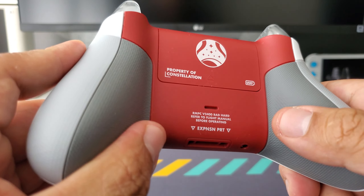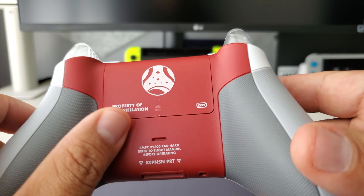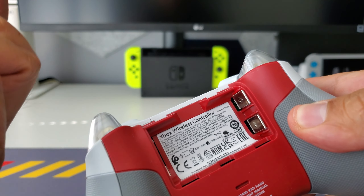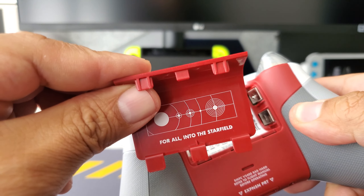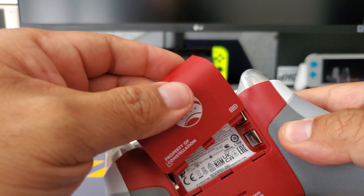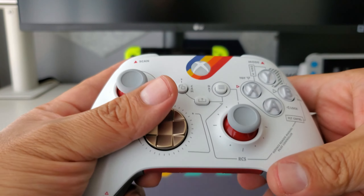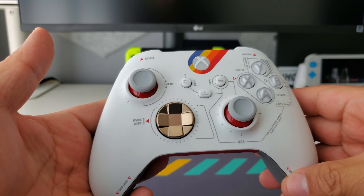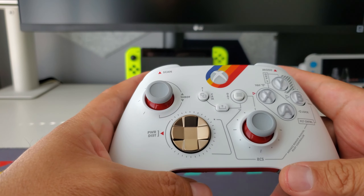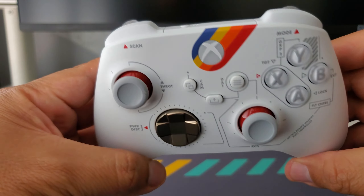The back grips are awesome — you have lighter gray, darker gray, and red, which actually looks really nice together. There's the battery compartment, and when you open the door it says 'For all into the Starfield' — a cool little easter egg. Overall the controller looks great, and that's the main reason I bought it. I'm trying to stop collecting controllers because you should mainly buy them if you need them, but I just couldn't pass up this design.